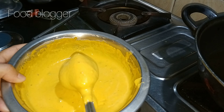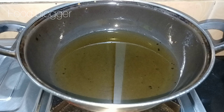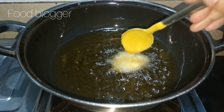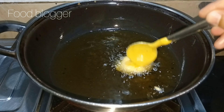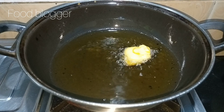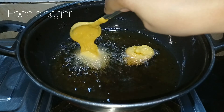I want to tell you that I haven't used soda in the besan batter. If you don't have time, you can add soda. But when you add soda the coating becomes very soft.